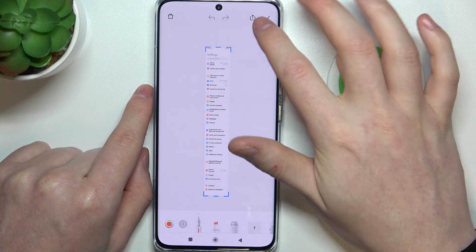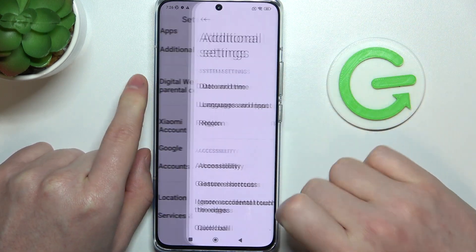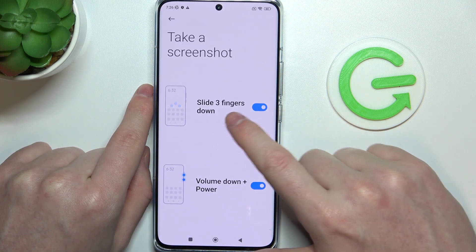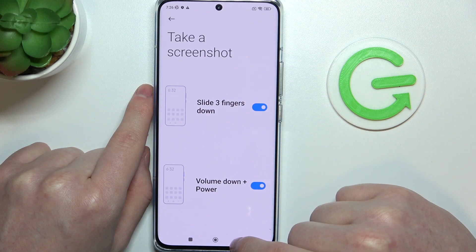And here we have a full page screenshot. There's also another option for it, so you'll need to go to additional settings, then gesture shortcuts, and right here enable slide three fingers down to make a screenshot and volume down plus power key to make a screenshot.